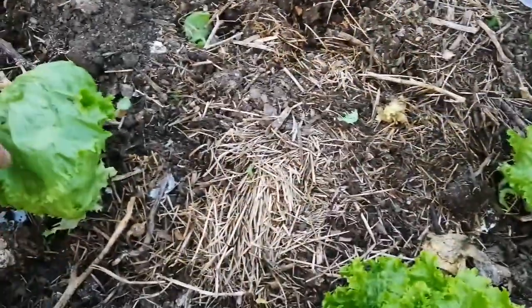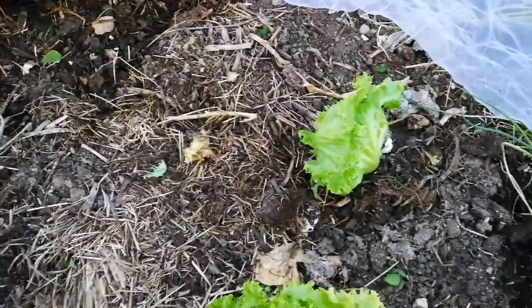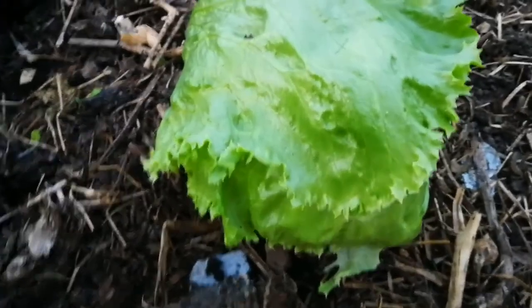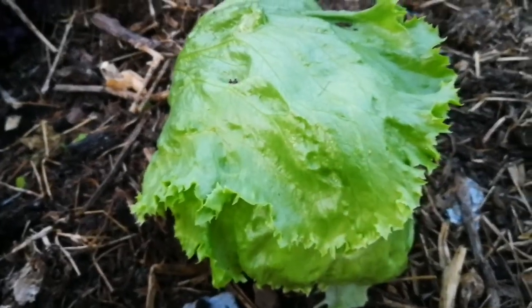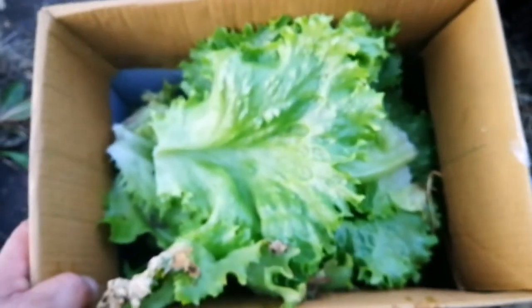So I have two icebergs here now which are ready for heading — developing their head. That's how to harvest iceberg lettuce, or any other lettuce. And this is all the leaves we have — lovely.